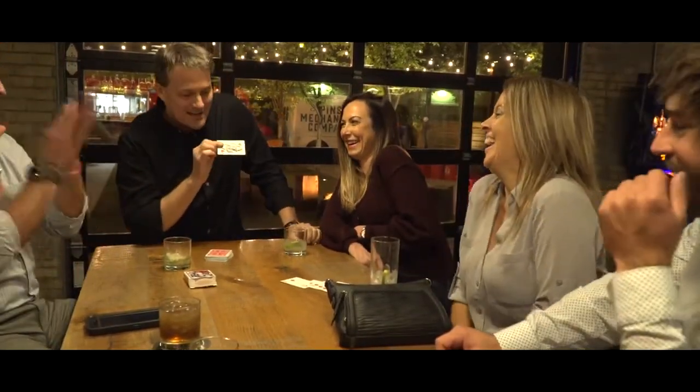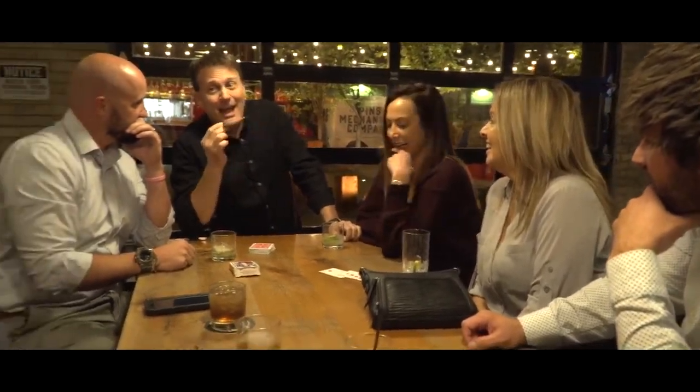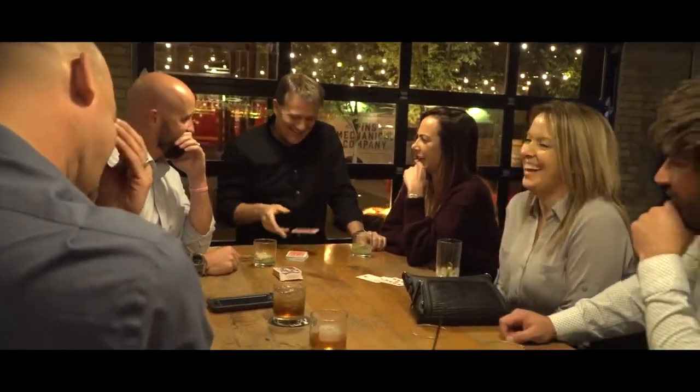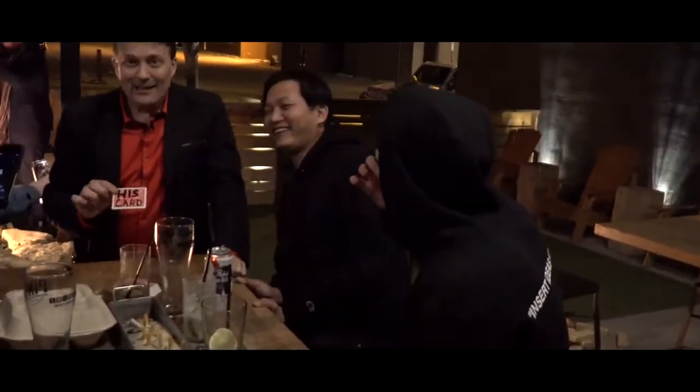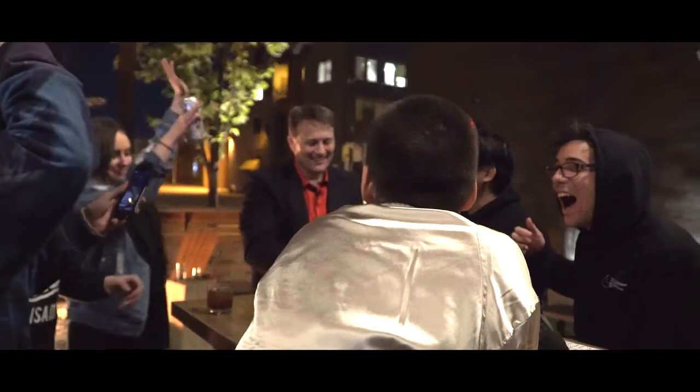Wouldn't it be cool if I could take her card and change her card into his card? Wouldn't that be an amazing trick? But wait — it wouldn't be a good trick unless her card, his card, actually says 'his card' on the back right there. It would say his card on it. The method is ridiculously easy. You're going to receive a specially handmade gimmick that's a lot of fun to play with. The trick can be done as a magical effect, but you can also visually change her card into his card with just a wave of the hand. At the end of it, you can hand the card out for examination.